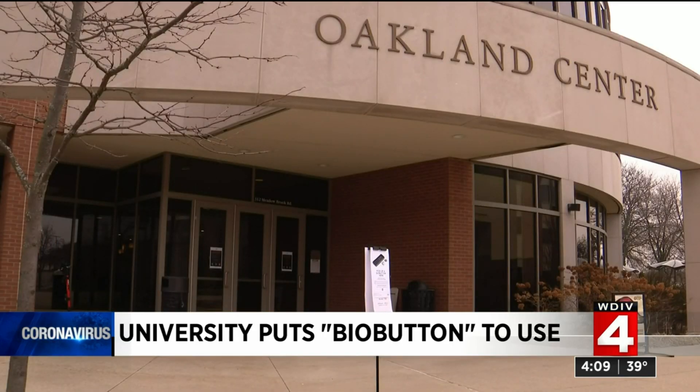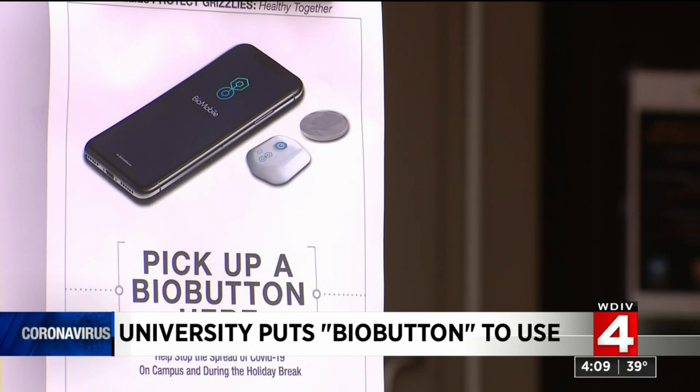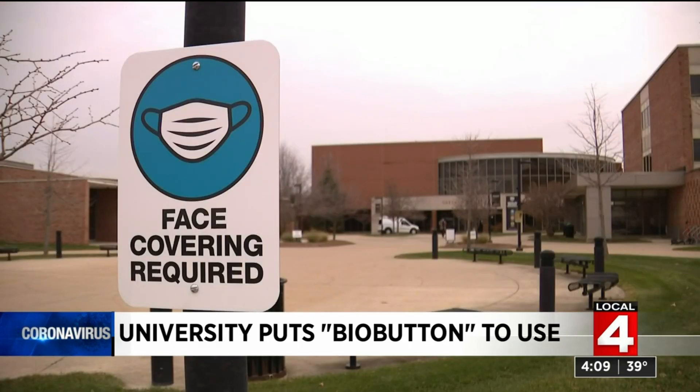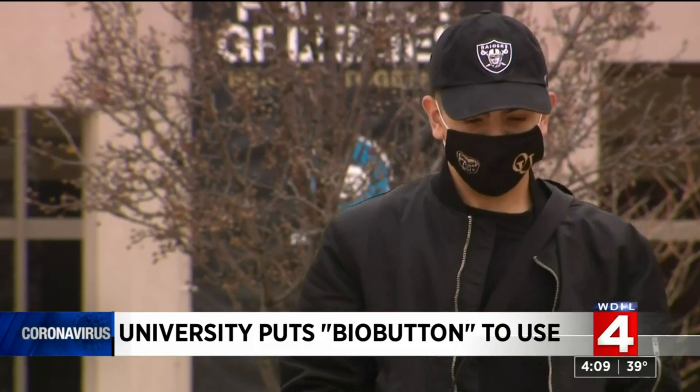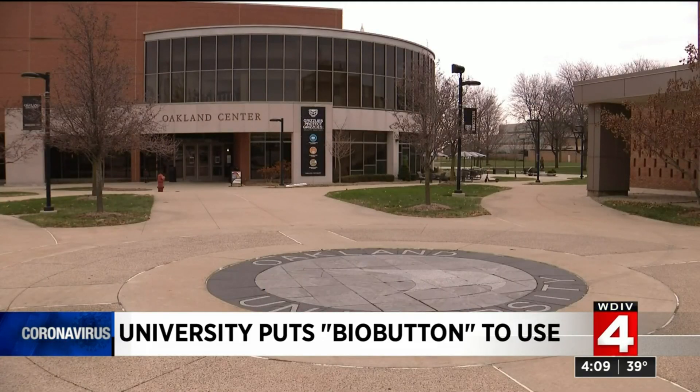Because right now, if you get exposed to somebody with COVID and go get tested that day, you're going to be negative. And if the button can catch that a couple of days before a PCR test can catch it, then you can take yourself out of circulation. Because the information goes to you and only the clinic you've registered with, those participating have already worked through the privacy issues.